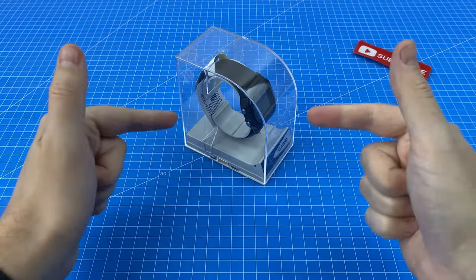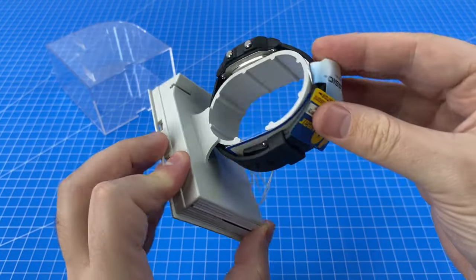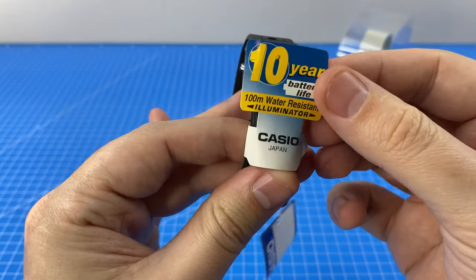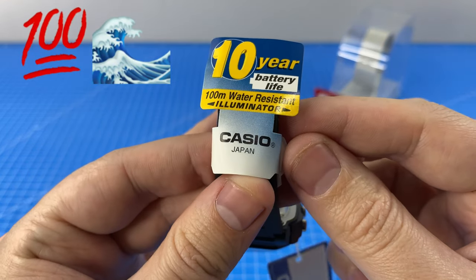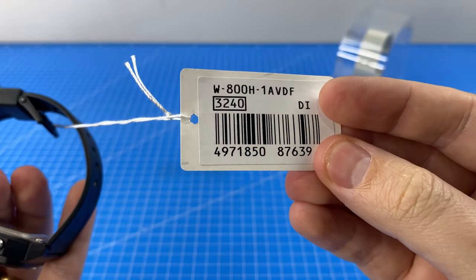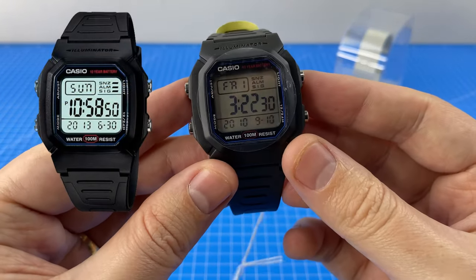Now with that said, let's open this bad boy. On the tag, very prominently, we can see that it has a 10-year battery life and is 100 meters water resistant. On the label, nothing but the actual full model number, just indicating the color variant that we have here.